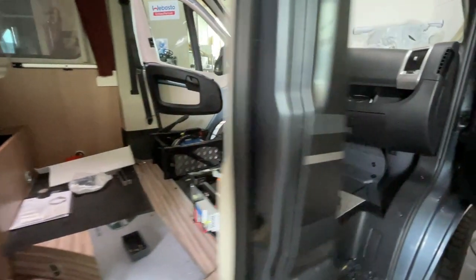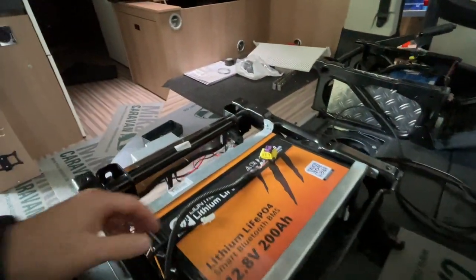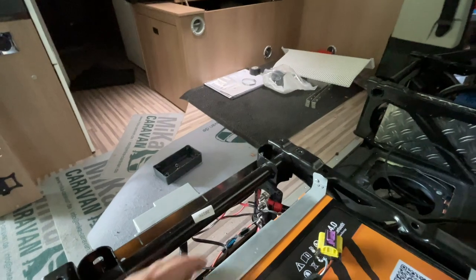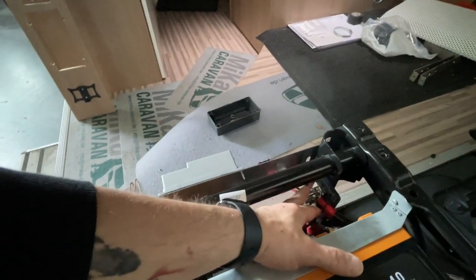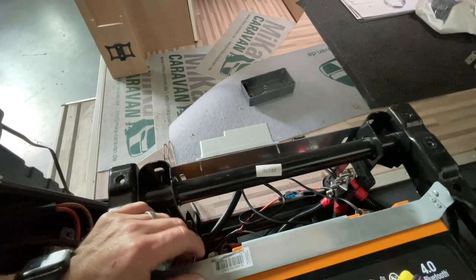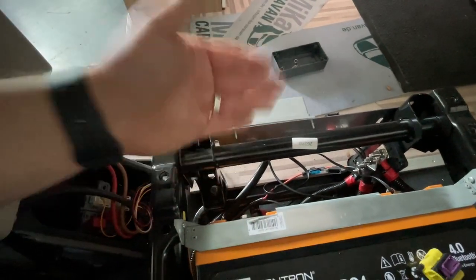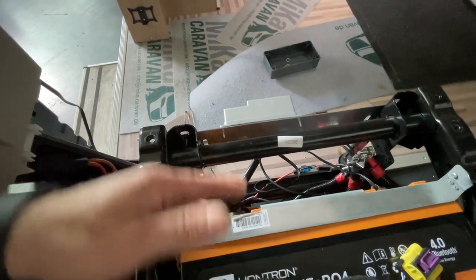You can see, it always has a lot to do with such a vehicle - there is always something to do. Here we have our Masseverteiler set. I always say: people, set a distributor. Why do I have to put 28 cables on top of each other? That is all nonsense.